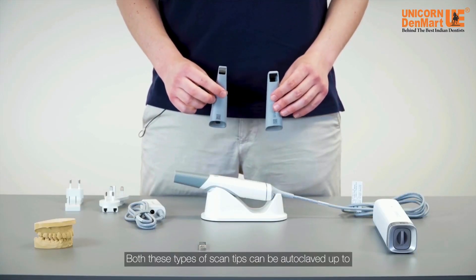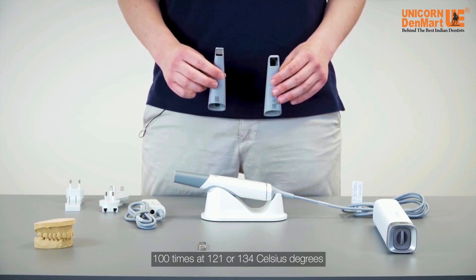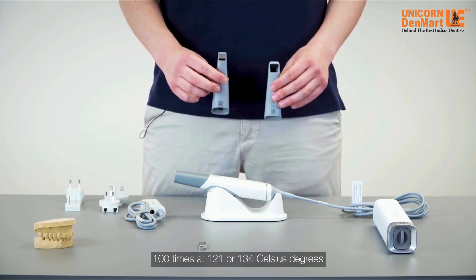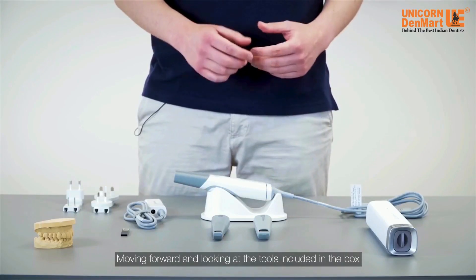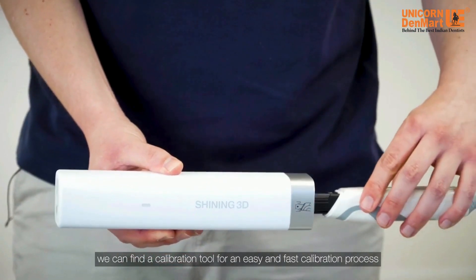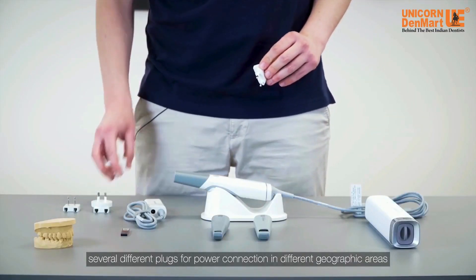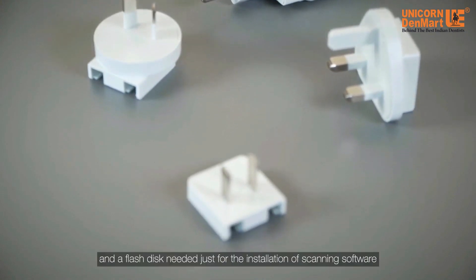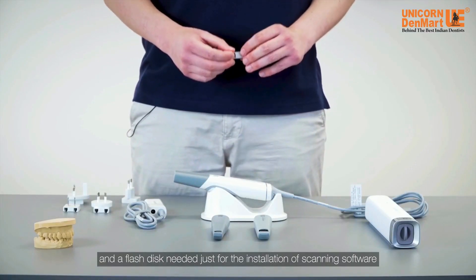Both these types of scan tips can be autoclaved up to 100 times at 121 or 134 Celsius degrees. Moving forward and looking at the tools included in the box, we can find a calibration tool for an easy and fast calibration process, and several different plugs for power connection in different geographic areas.